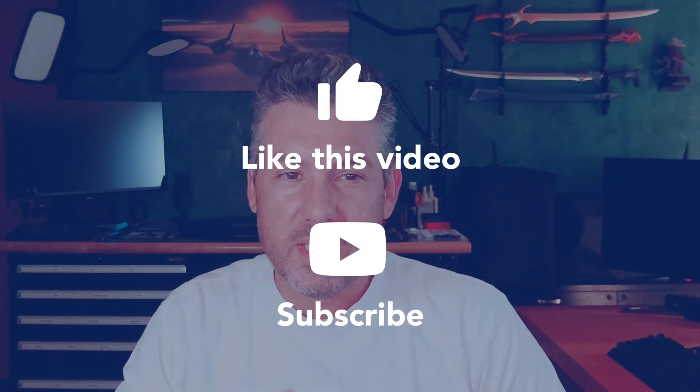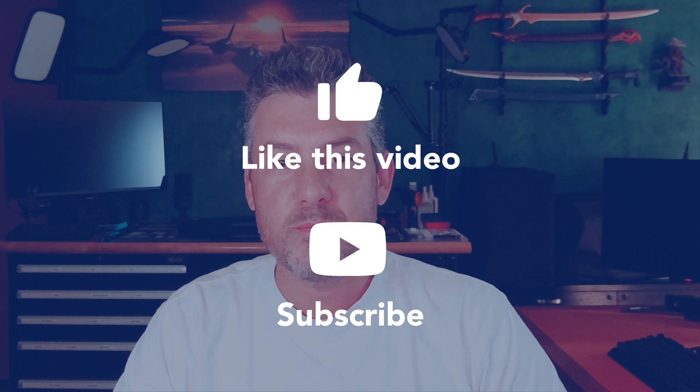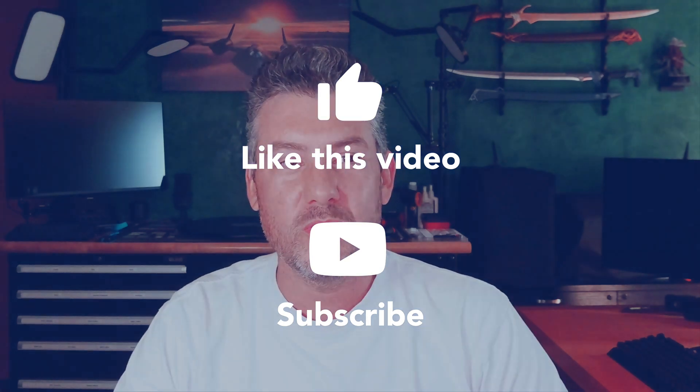Thank you for watching the first video in the It's Not Rocket Science how-to series. If you enjoyed today's video, please hit the like button and subscribe so you don't miss out on future episodes as I delve into every aspect of PC building. Please also comment and offer suggestions on future topics that you'd like to see me address. Bye for now.